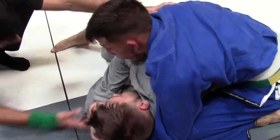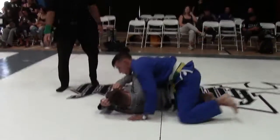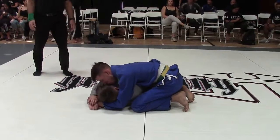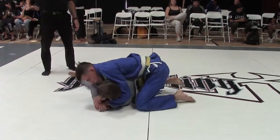Stop. Go back to the middle. You can belly out if you want. Belly out and roll them all the way through.